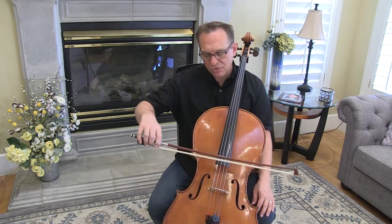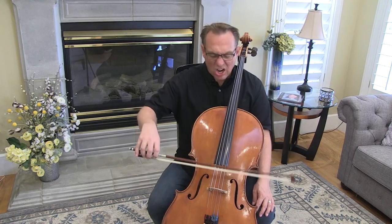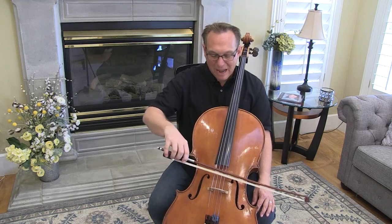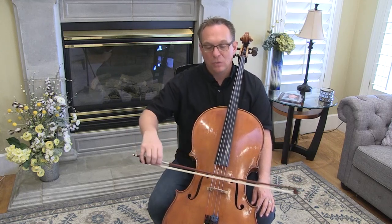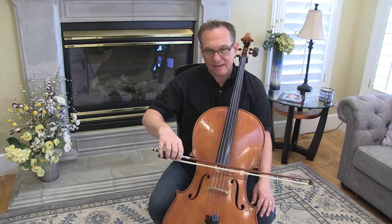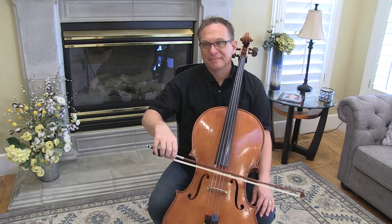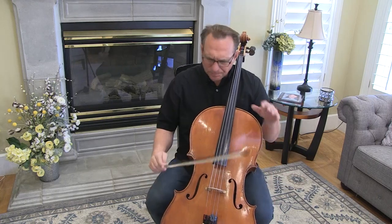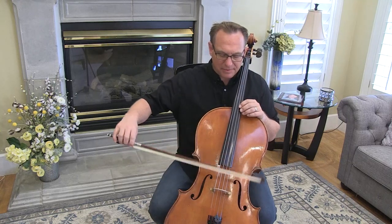Spiccato is a bounce stroke — it's a drop stroke, whereas staccato is from the string. So instead of grabbing the string and popping up, we come from above the string in the air and just basically, like, dribbling a basketball. If you want to learn more about spiccato, I suggest you check out the technique blogs from number 11.